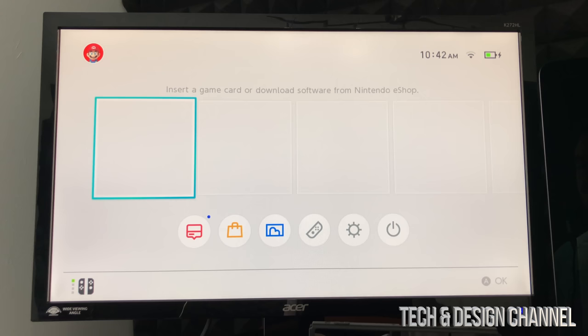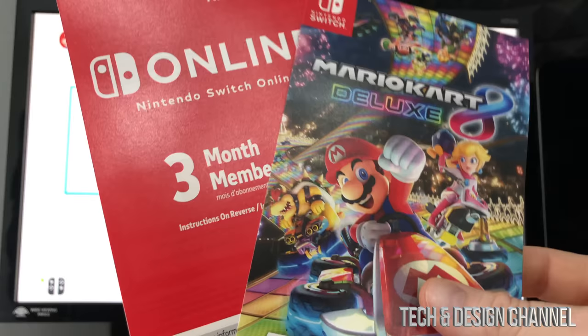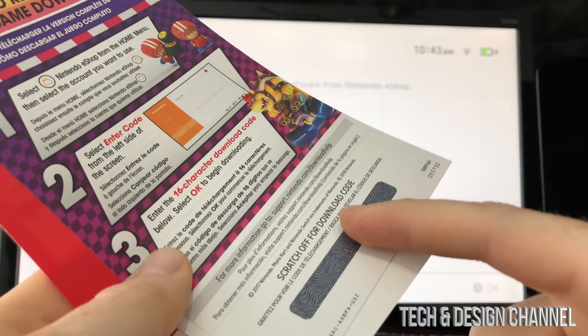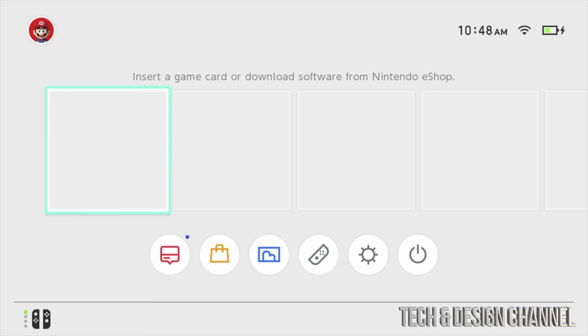Select skip and our setup is complete. Press the indicated button on your controller to get started. You can insert a game card into the top of the Nintendo Switch, or download games digitally. Now I'm going to show you how to redeem the free game and three-month online membership that came with the bundle. Scratch the back of the cards to reveal the codes, then head to the Nintendo eShop. Scroll down to the Nintendo eShop and press A, then select your account.